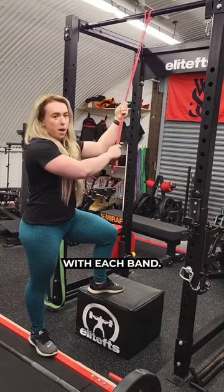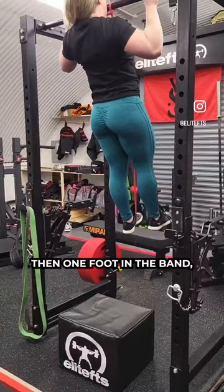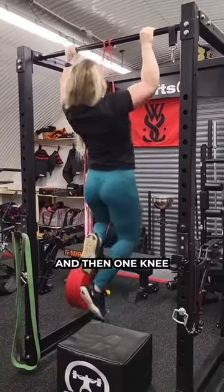Now, to how to progress with each band: you wanna put two feet in the band, then one foot in the band, then two knees in the band, and then one knee in the band.